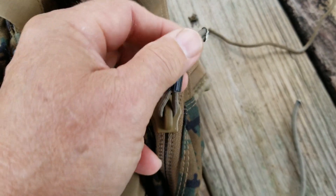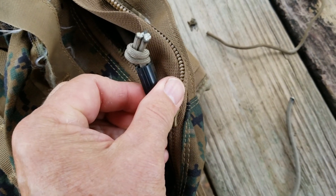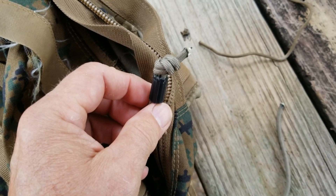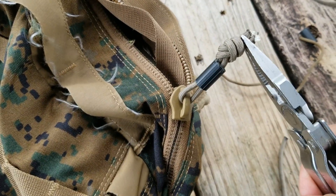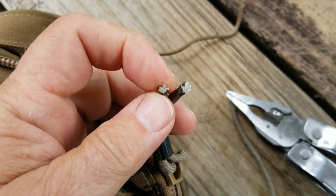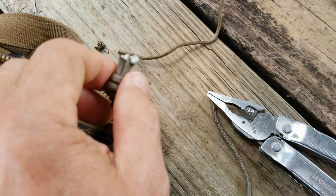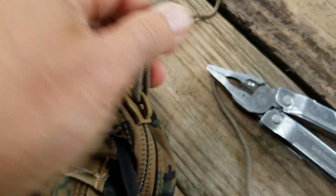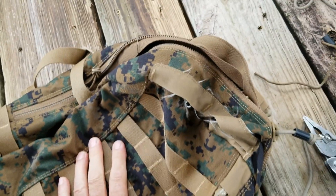Then you tie the knot and make sure you don't cross your cords so you have a nice even knot and it doesn't get all catawampus. Here's the secret: grab the knot and pull it with your pliers so you can get it really nice and tight. Once you've done that, go back and check your burned ends, because when you pull with the pliers you might mess them up. I always try to go back and do a little more melting to make sure those burned ends are good to go — and then you've got a good heavy duty pull that should last the life of your pack.